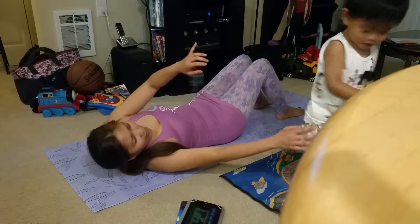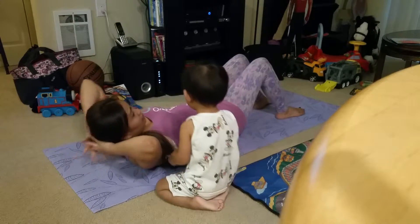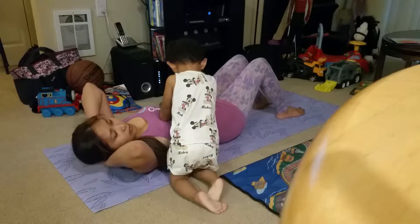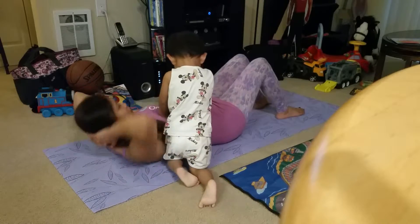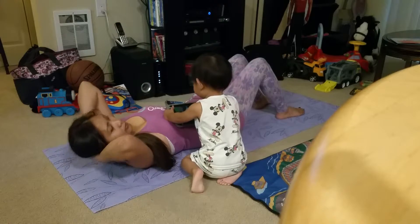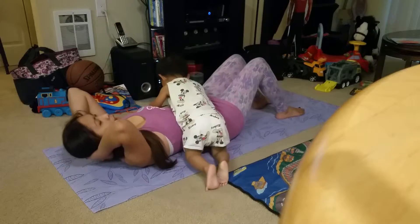Again, it's just exhale to come up. Maintain this position. Exhale, rotate to one side. Inhale to center. Exhale to the other side and center. Exhale — three, four. Keep pulling in the belly.